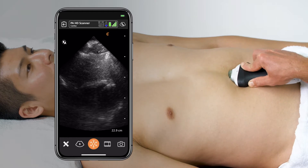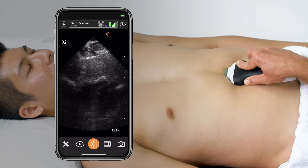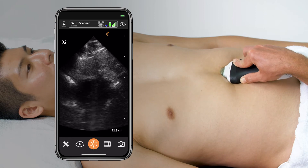Start applying pressure and moving the transducer up towards the diaphragm, keeping it flat as you go.